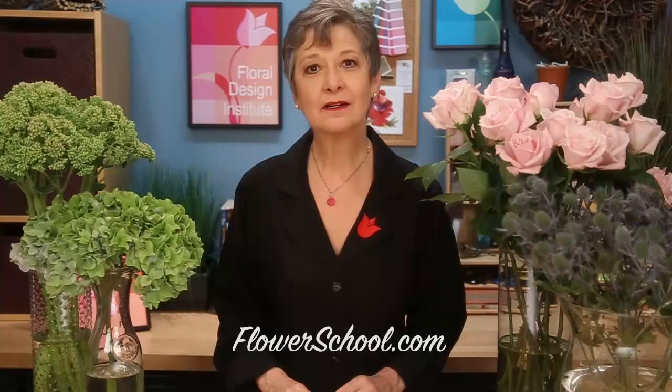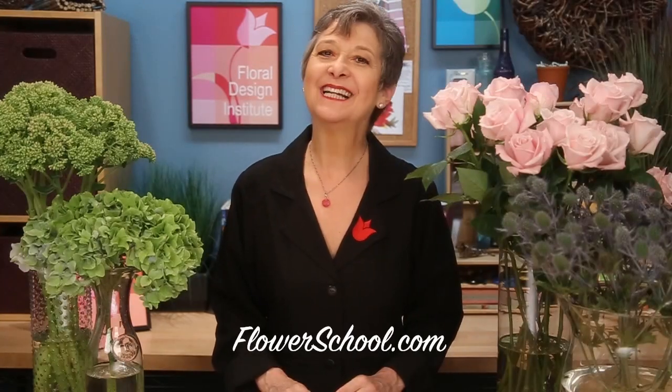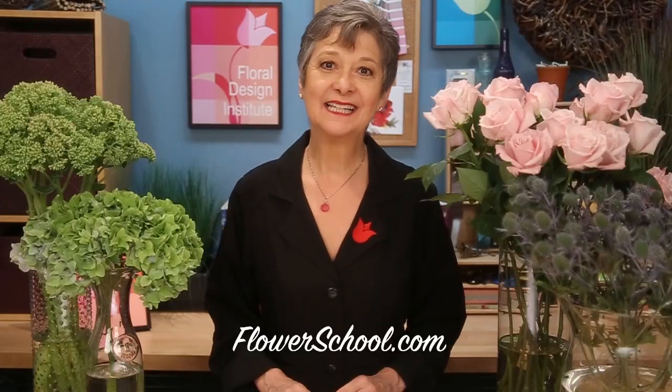Welcome to the flowerschool.com video library. I'm Leanne Kessler, director of the Floral Design Institute, and today I'm here to share with you a beautiful centerpiece. For inspiration, I looked to the 2016 colors of the year, Rose Quartz and Serenity, but then I wanted to update to the autumn season by adding fabulous textures. It's perfect for autumn and still has that lovely blush that's so popular with Rose Quartz.